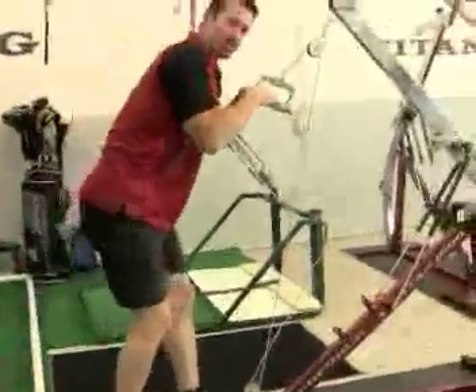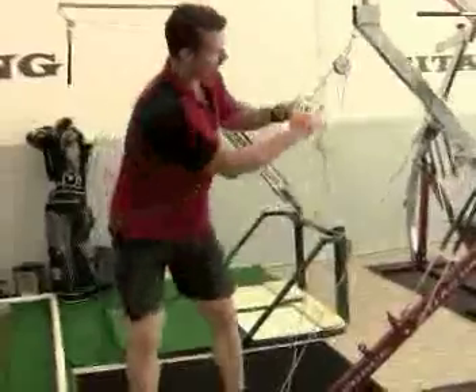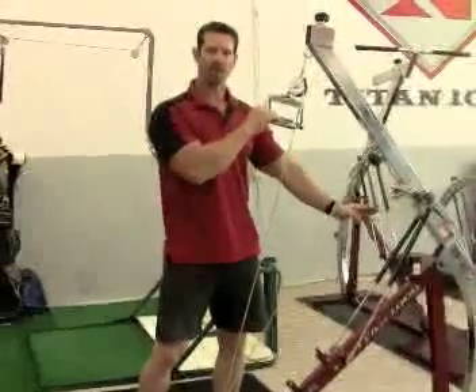So you can do other types of movements which are tricep or ab-related body chops. How much resistance can you get from the cable assembly? With two gas springs on, you're getting about 200 pounds of cable pressure.